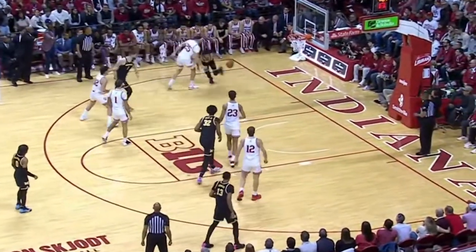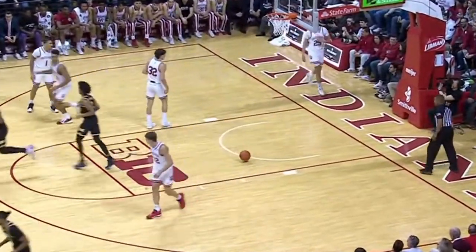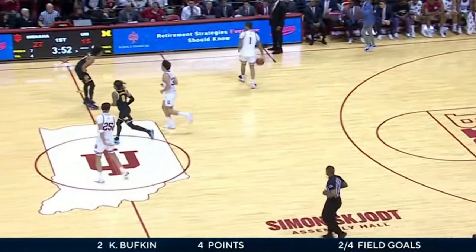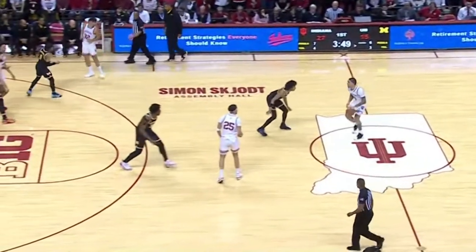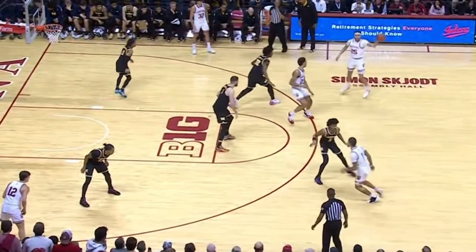Michigan gets a reload here with Bufkin — takes the baseline. Oh, big finish for Kobe Bufkin, the hammer. Boy, was that deceiving to start with, but emphatic to finish off. Wow. Bufkin is crafty, and he just showed you a little something going way upstairs.